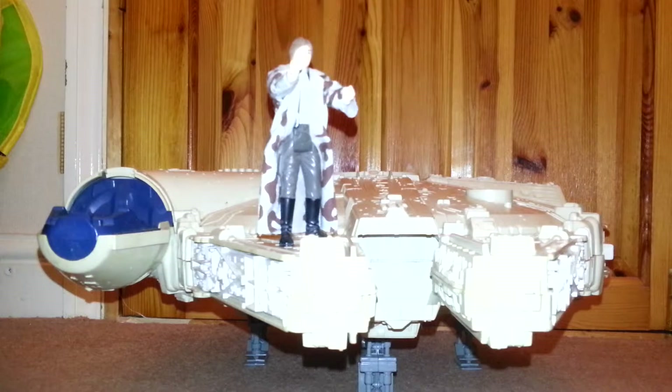I was thinking about it and I thought, do you know what I would really like to do? I would like to just restore my original Millennium Falcon. So with the assistance of my lovely new assistant Chewbacca here...